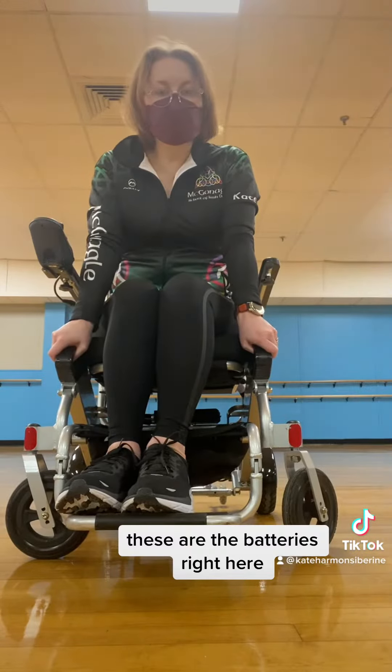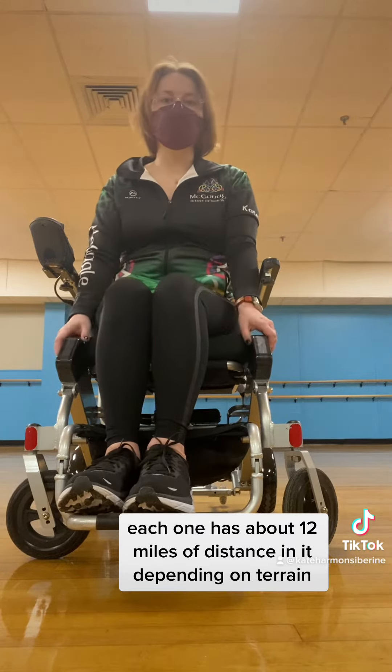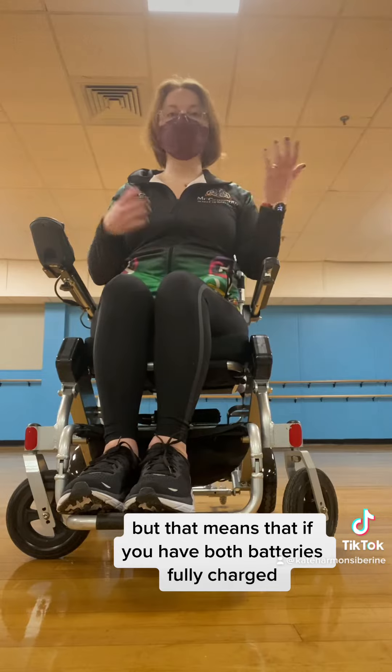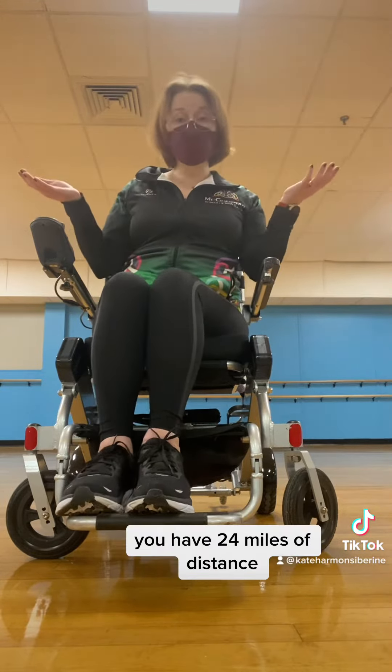These are the batteries right here. Each one has about 12 miles of distance in it, depending on terrain. That means that if you have both batteries fully charged — I charge them overnight — you have 24 miles of distance.